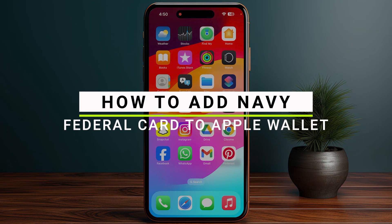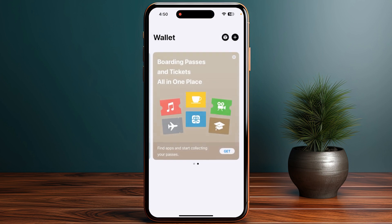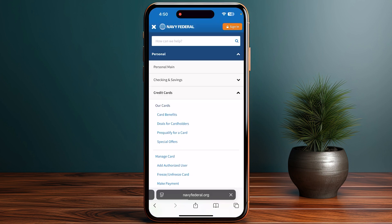How to add a Navy Federal card to your Apple Wallet. Let's get started. You have to open the Wallet app, and here you have to click on the plus icon that is in the top right corner.